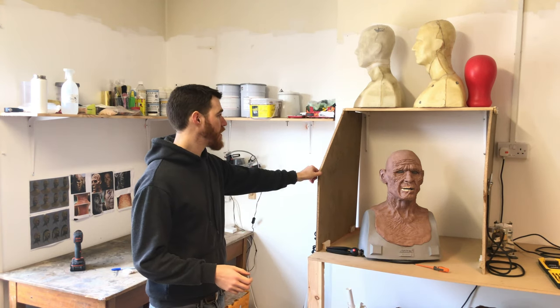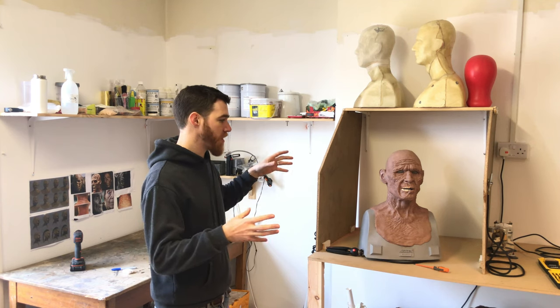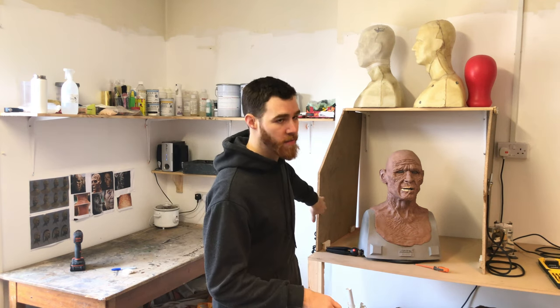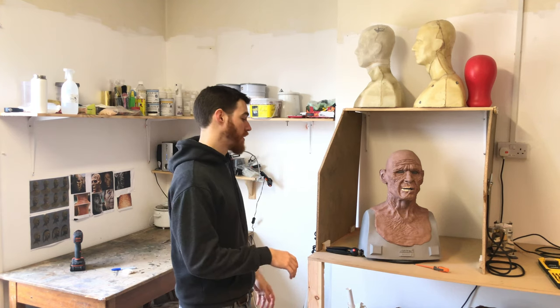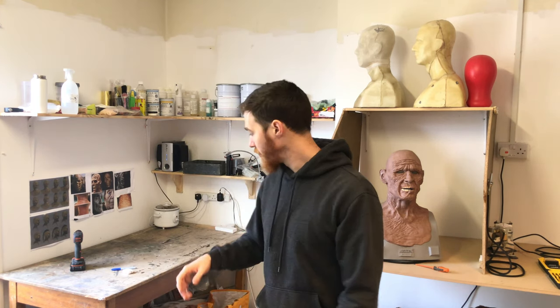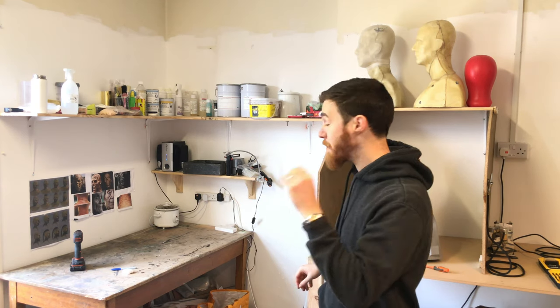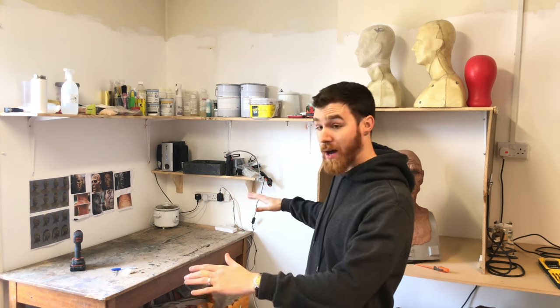It looks like we've finally got ourselves a working workshop. We've got our paint station here — a nice little enclosed area where we can concentrate on painting and not get it all over the workshop. It probably still needs a bit of work: an extractor fan, maybe some lights around it too, but it's looking pretty good. We've also got our sculpting area over here, which is going to be where we're spending most of our time — a bit bigger and a bit higher than the desk we had in the old place, which is quite nice.